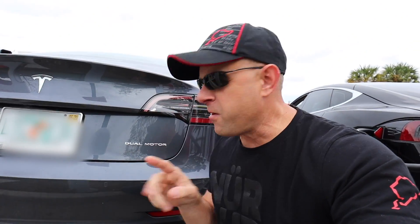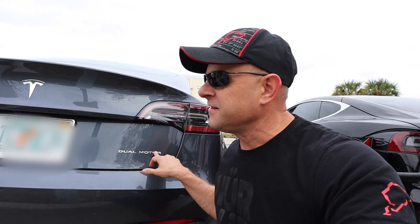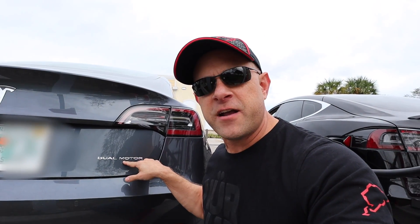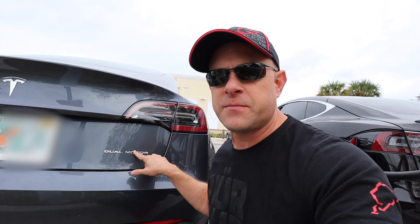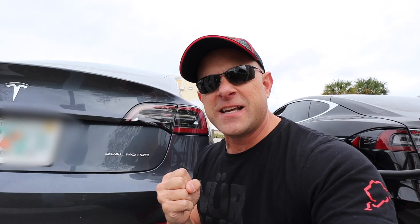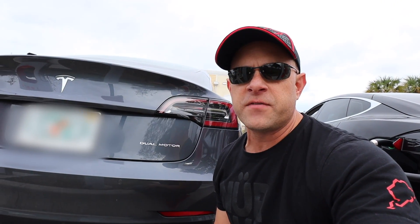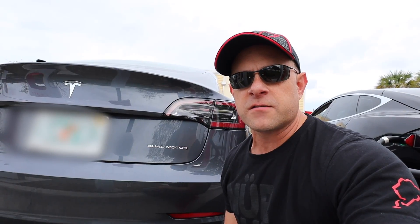So what do you call the dual motor now with the performance upgrade? I'm thinking dual motor sport or maybe something along those lines. I don't know how you're going to designate these because these ones are going to be sleepers — going to be faster than everybody else. $2,000, zero to 60, half a second quicker. Let's see what it does on the top end and think about if it's worth the $2,000. Let's get moving.